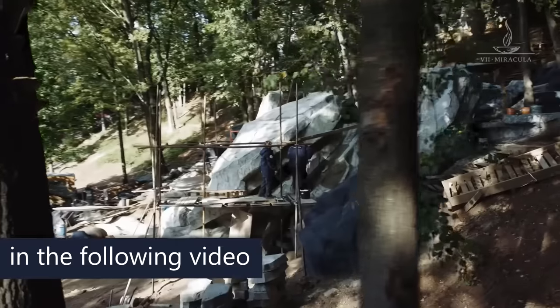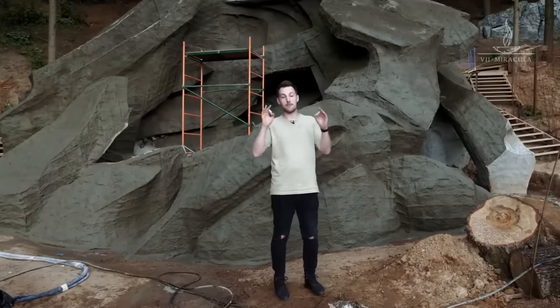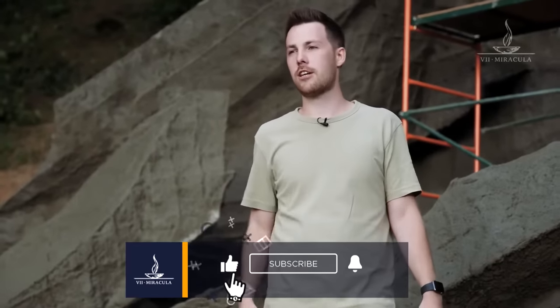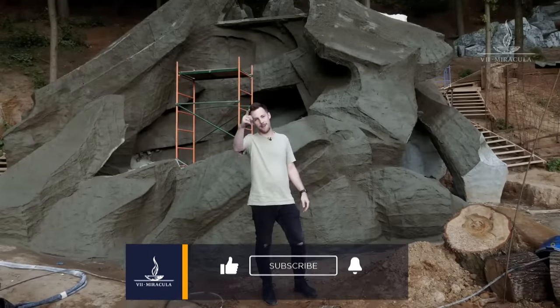We'll take a closer look at the carving process in our next video. I'm so excited! Subscribe to our channel, leave your comments — they're important to us. Goodbye!